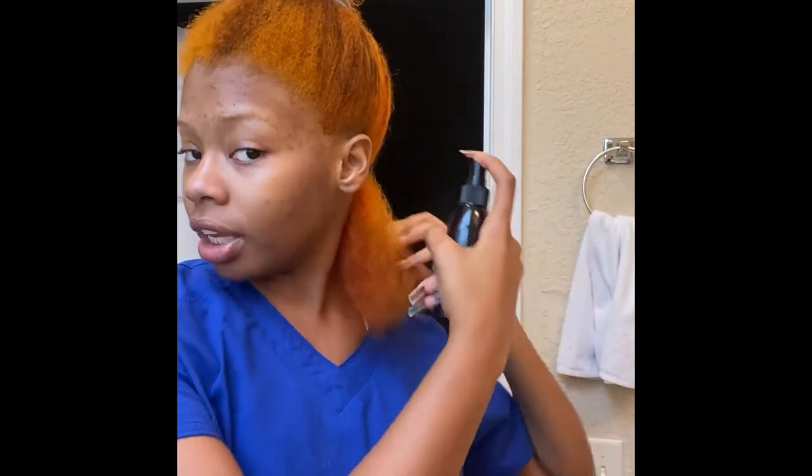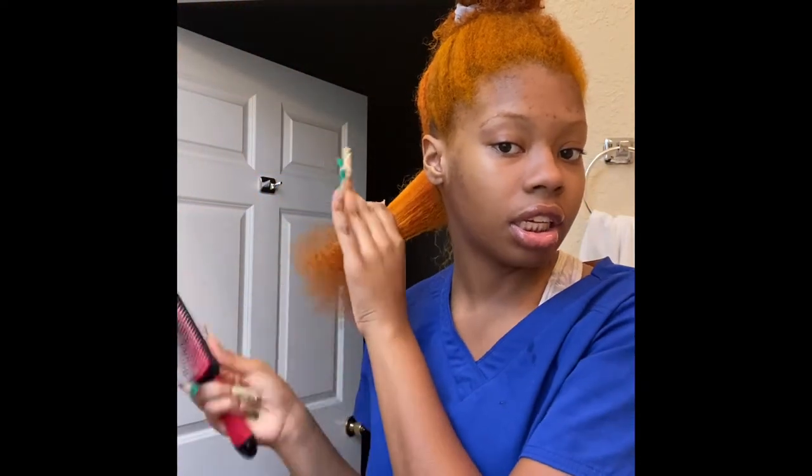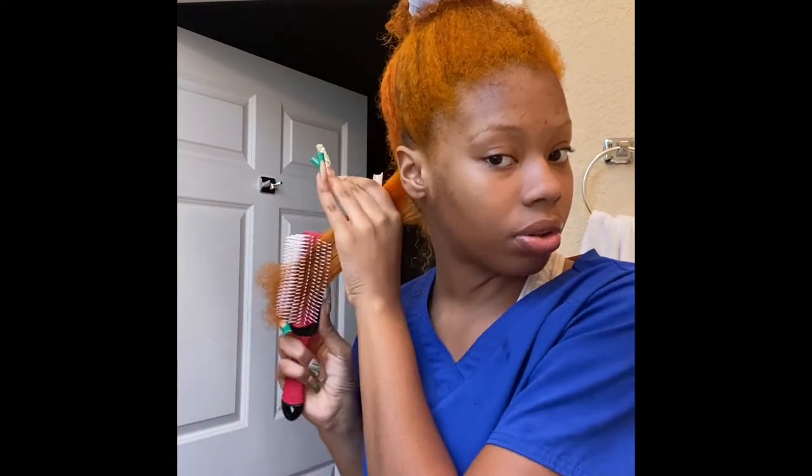Normally I don't put leave-in on my hair whenever I blow dry, but since I've bleached my hair and everything, I said I need to take every precaution necessary. Right now I'm just going through detangling my hair. I split that section in half and I'm gonna work through it.